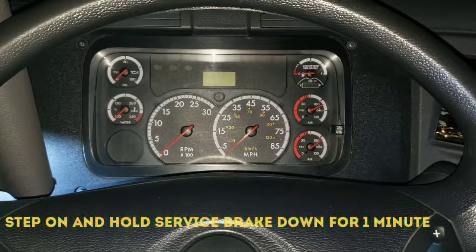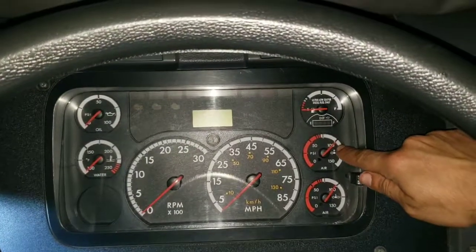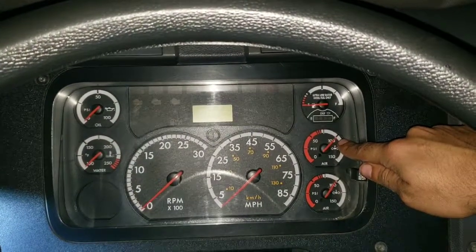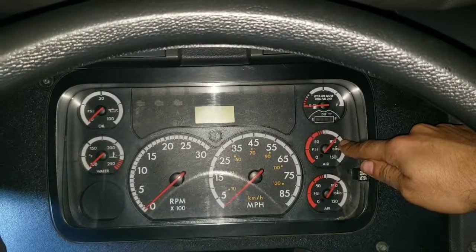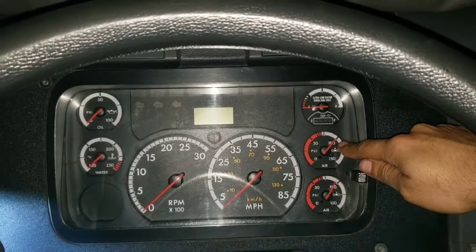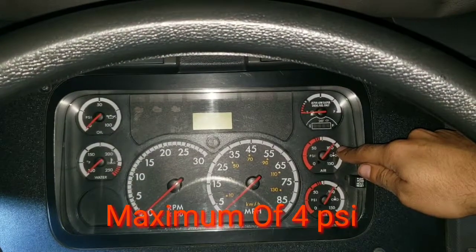We hold the brake steady for one minute. We're going to indicate where our needle is — at 100 psi. During this minute, we're going to listen inside and outside the cab for any pressure escaping. We could not have more than 4 psi of air pressure drop.